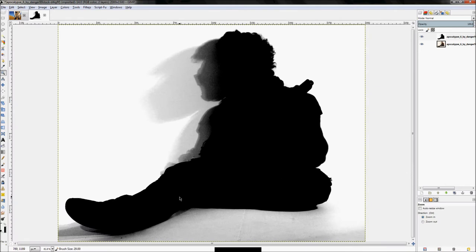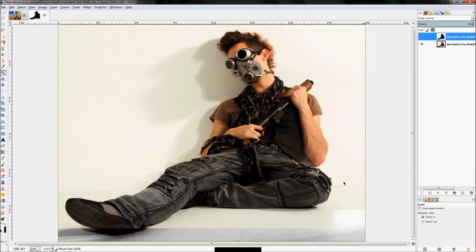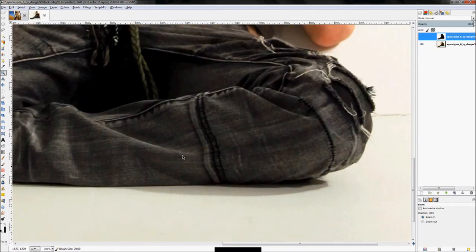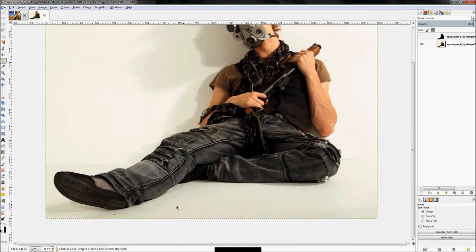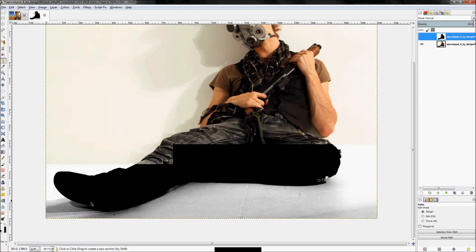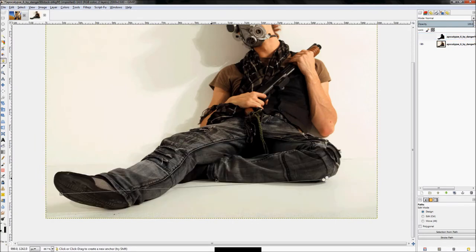Now all we have to do is use the paths tool to trace this area — from here along to about here — and go from there. Create your path that runs all the way along this edge. I'm going to go ahead and actually do it properly, but I'll pause the video so you don't have to watch.